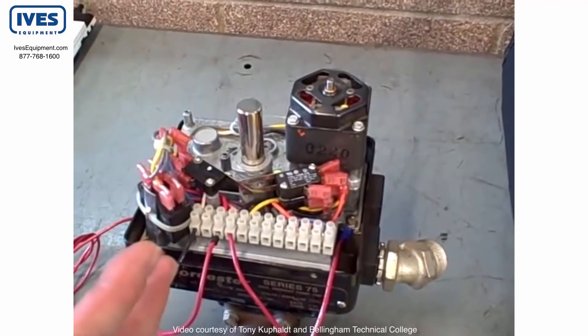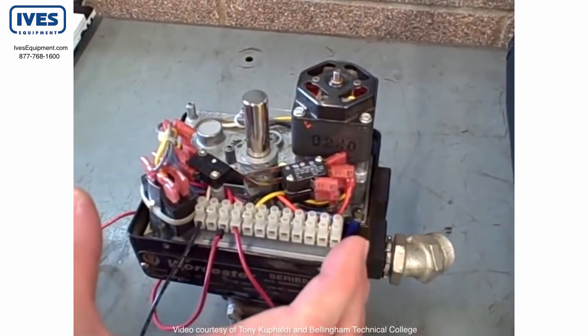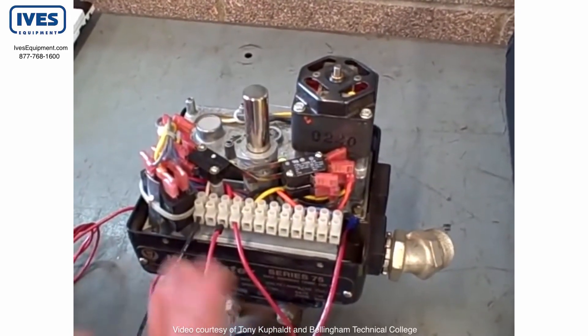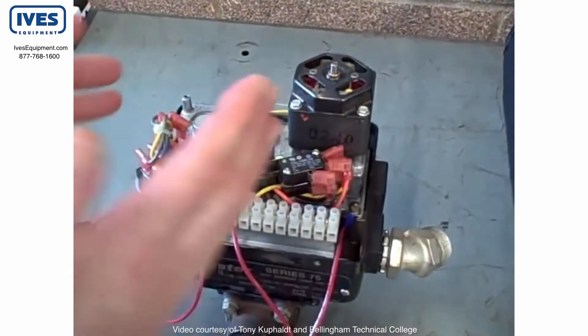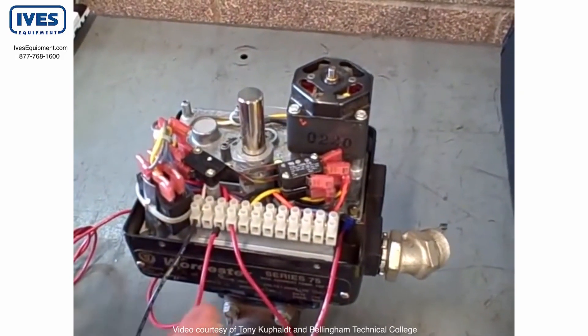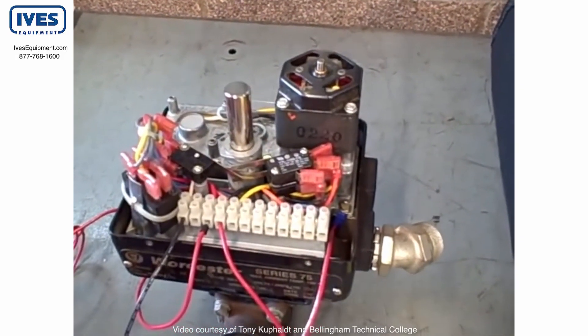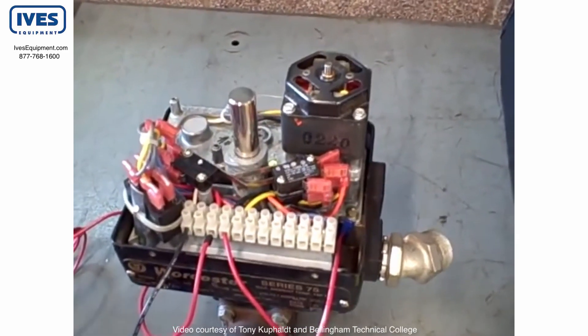Using that kind of mechanism with the appropriate servo circuitry, you can get the valve to proportion. So you could send it a 4 to 20 milliamp signal, for example, and have it proportion itself according to that analog signal. Here in this case, it's strictly an open-close valve, which is what you often find in pipeline and tank farm type of applications.